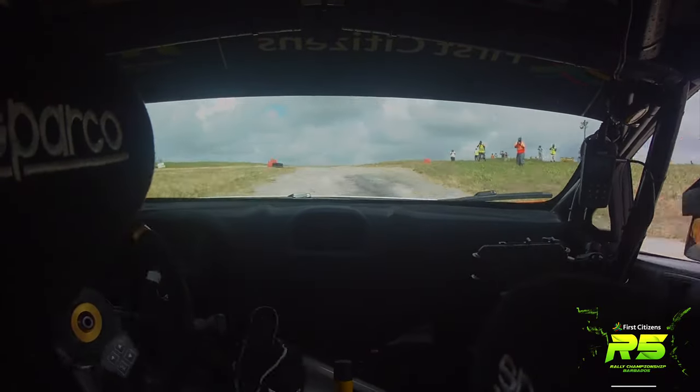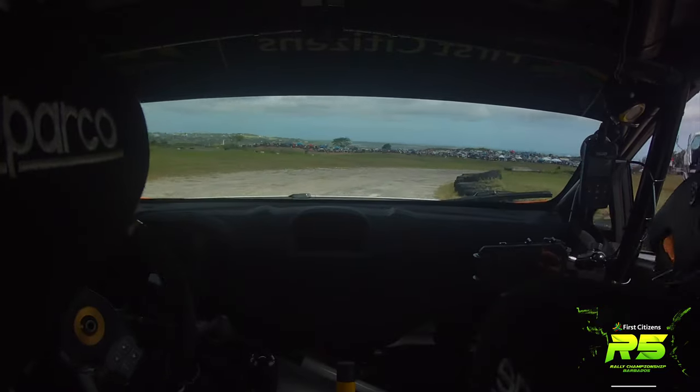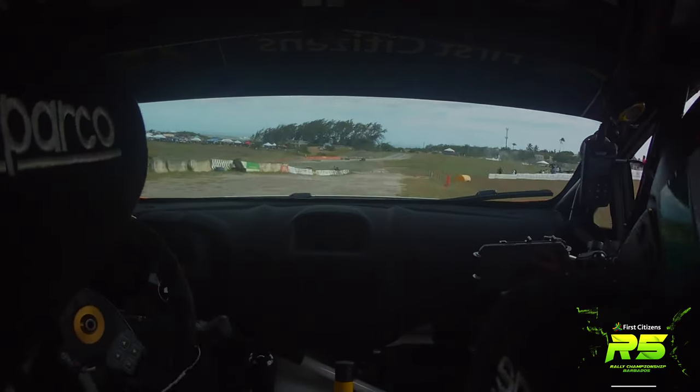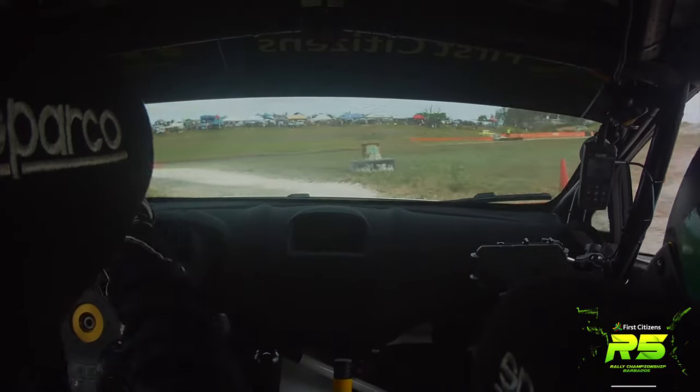Well done. 20, loose right four, open, late apex, tightens again to right four, loose. 200, turn square left, watch, narrows, into turn fast square left, use the road on exit.